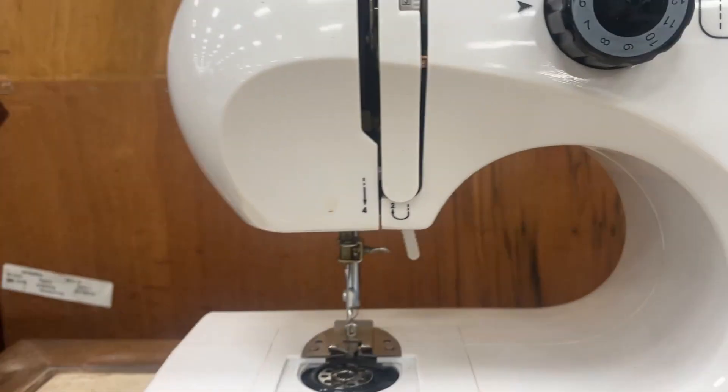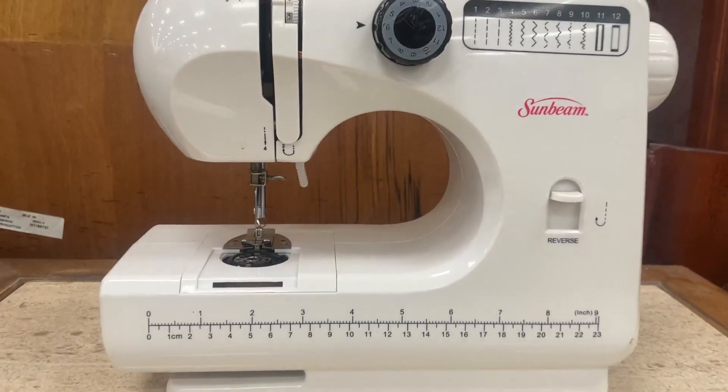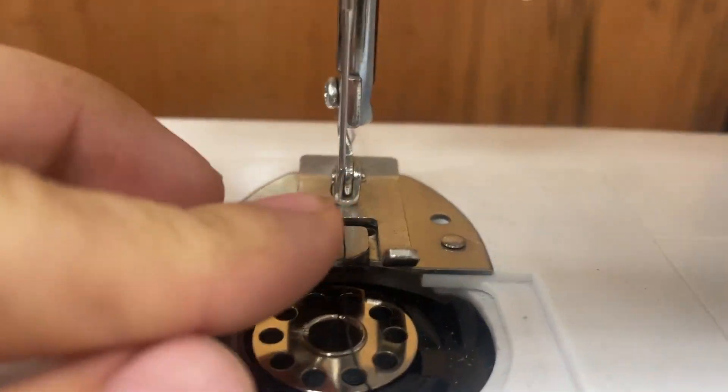I'm kind of obsessed with this mini sewing machine. It's just like a regular sewing machine but way, way tinier. You can see it has the pedal here, and this is where you insert the bobbin. This whole plate comes off, and the clear plastic piece goes here — it gets threaded right through here.